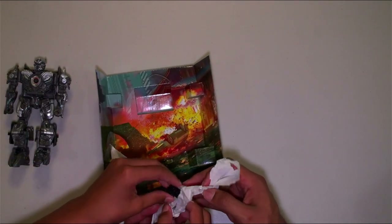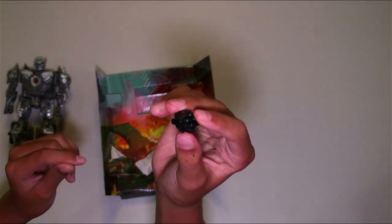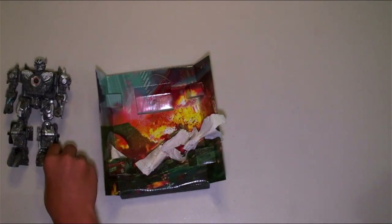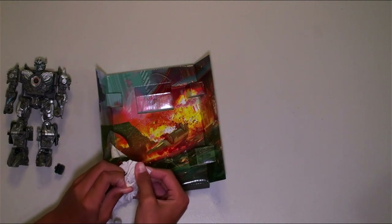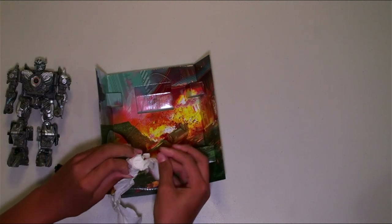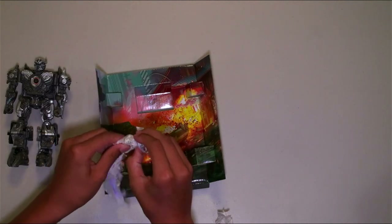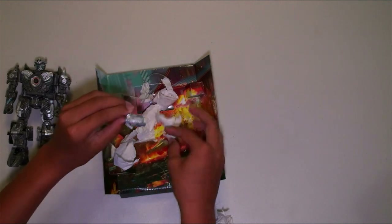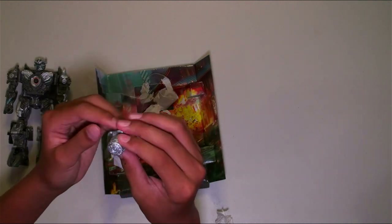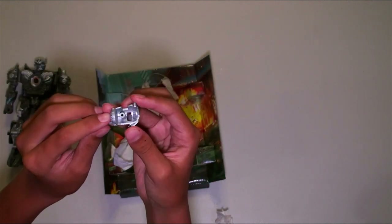Probably to recreate that scene of Optimus putting a sword through him. What's in here? I think that's his weapons. First we have the rockets right here — nice. This is very cool, it's really different, I've never had something like this before. And we have his arm cannon — all silver. Pretty cool.